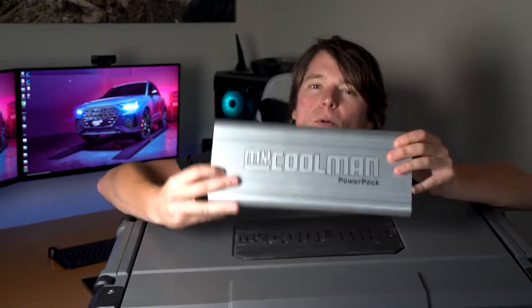G'day guys, my name's Ben and welcome to the channel. Today we're reviewing the 53 litre My Coolman dual zone fridge and freezer. Let me tell you about a few reasons why I think the My Coolman fridge and more importantly the My Coolman portable power pack are a great decision.